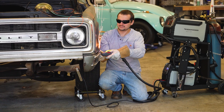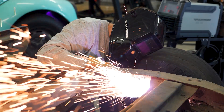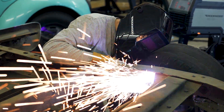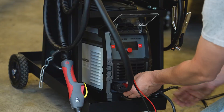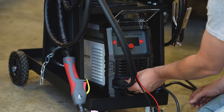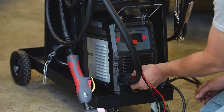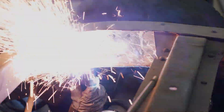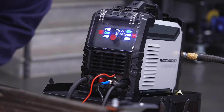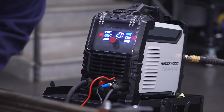Whether you're trimming a patch panel, fabricating a bracket, or tackling your first big project, the Plasma Cut 40 helps you get it done quickly and done right. It's built around an efficient inverter system that keeps things compact, lightweight, and portable, with the ability to cut steel, stainless, and aluminum all on a single pass. This tool doesn't just look good on your workbench — it earns its keep.